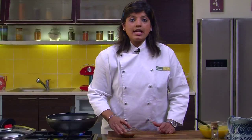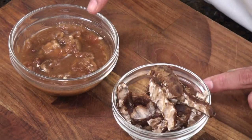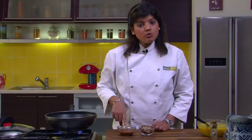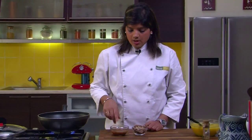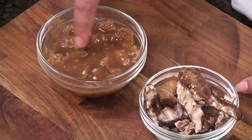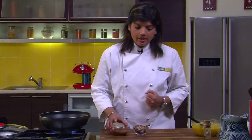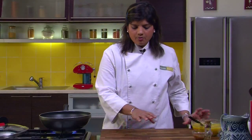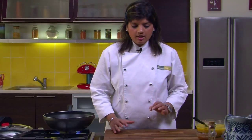One more important thing I have done is soak tamarind in water. This is the dry tamarind, and this is how it looks after soaking. Tamarind needs to be soaked for at least 20 minutes to go soft. This is the pulp I am going to use in the sambar towards the end to give it some amount of souring. Apart from that, I have basic spices which will make our sambar very tasty.